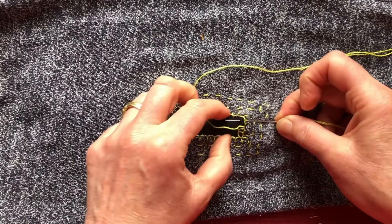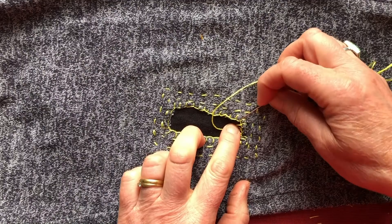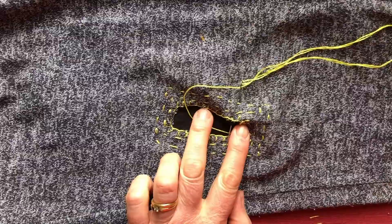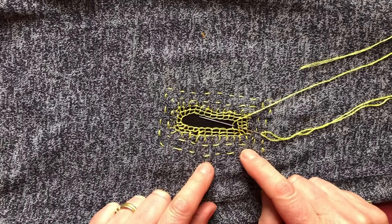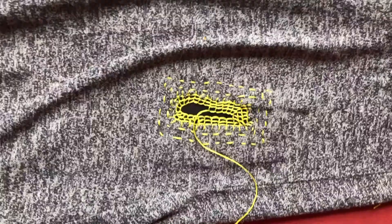If you don't like bright colours and want things to blend more, doing all of this in black or grey would mean it's a very secure mend and just not as visible — which may suit your character more. From a demonstration point of view though, you wouldn't be able to see a thing, so I'm choosing to use this bright green. I've gone around again with this stitch because I quite like it, and I'm going to carry on going around until it feels good enough.